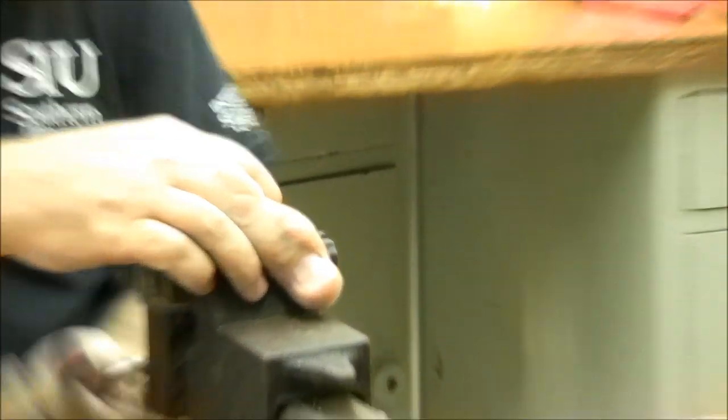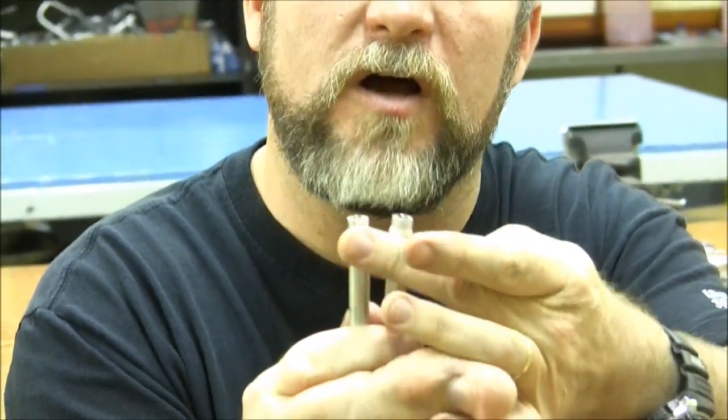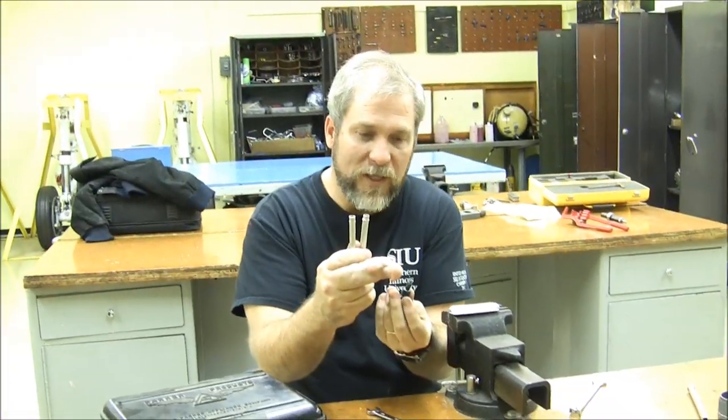Now I'm going to back off on it, and we should be able to back off on that screw and withdraw our tool. There we go. If you take a look at this now, we have created a bead — not quite as pronounced as the one that we made with the Parker beading tool, but definitely adequate to keep a hose with a hose clamp from slipping off the end. And this tool was a whole lot cheaper.